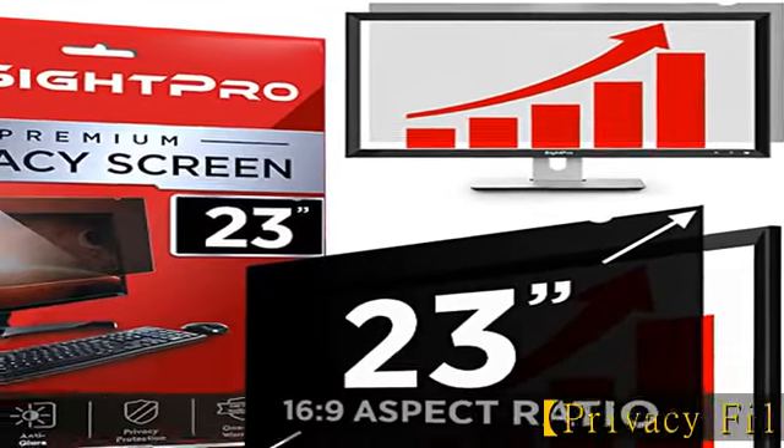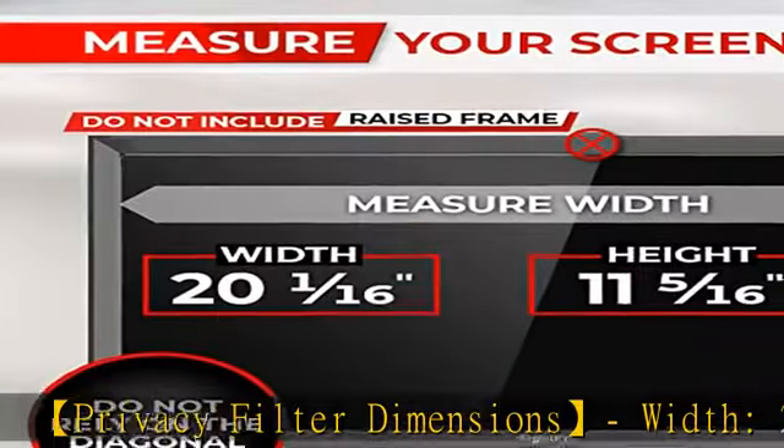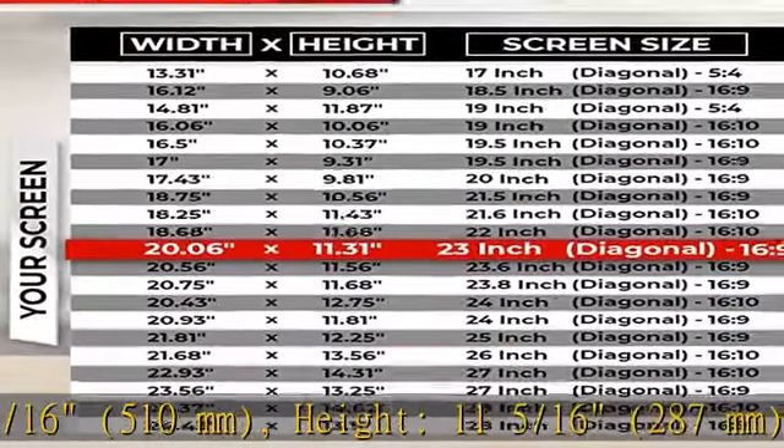Privacy filter dimensions: width 20 and 1/16 inches, 510 mm; height 11 and 5/16 inches, 287 mm; diagonal 23 inches.